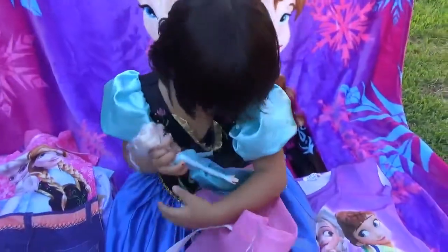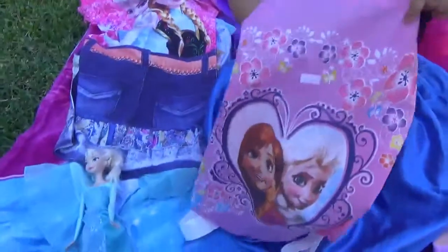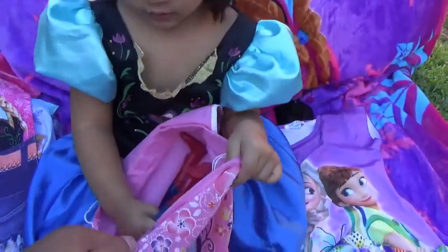Who's Elsa with? It's not a baby, it's Anna. Who's Elsa with? Oh, is that Anna?